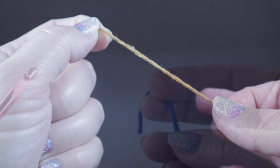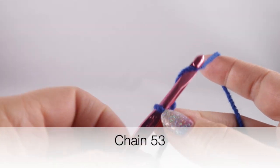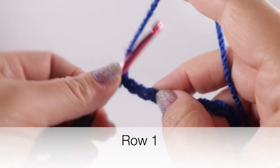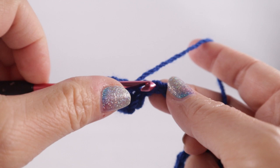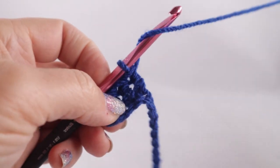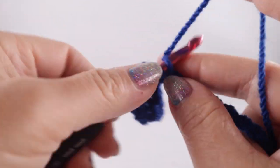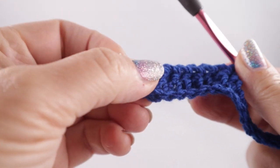To begin, we're going to start with a slip knot and chain a foundation chain of 53 chains. For row one, starting in the fourth chain from hook — one, two, three, four — we're going to work a double crochet in each of the remaining chains all the way across. I am working on just one side of the V, and the reason is we're going to be working a perimeter round at the end which will cover the remaining part of the chain. At the end of this row you should have 50 double crochets plus the turning chain.